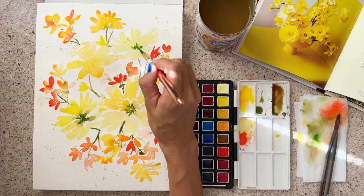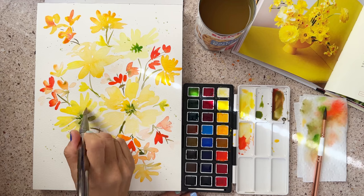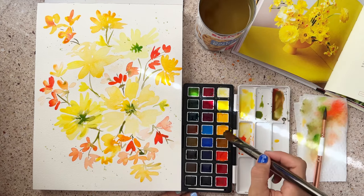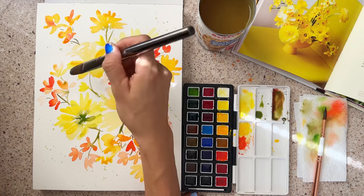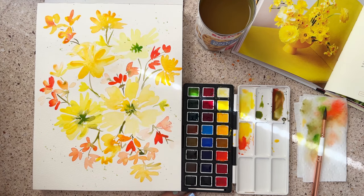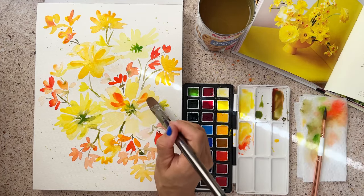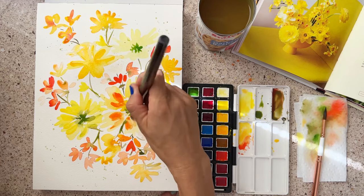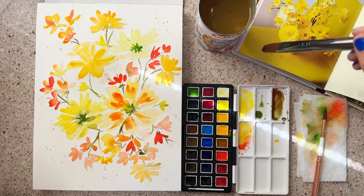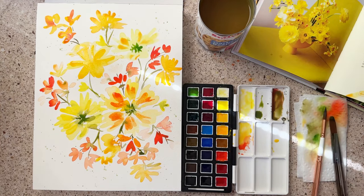Taking that more saturated yellow and going over the petals we already did to darken some of it up and create some texture. You don't have to keep the same shade — you can add more orange, some white, a different yellow, and just make it fun. This orangey yellow ties in nicely with the tinier orangey flowers. So the next time you're feeling worried and stressed, take a deep breath. Remind yourself that your situation will be okay, you're going to figure out a solution, and you're also going to do some painting for self-care and ground yourself. Remember to be in the moment.